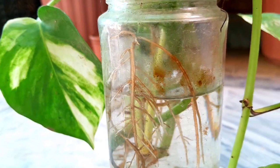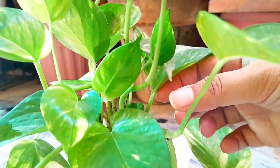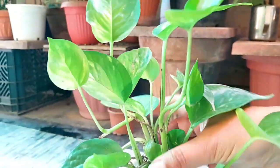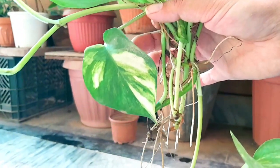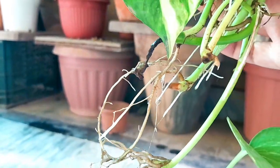Ever wondered how to multiply your golden pothos? Water propagation is the key. Simply snip a healthy vine, place it in a glass of water, and watch the magic happen. In just a few weeks, roots will sprout, transforming your cutting into a new plant ready for potting.